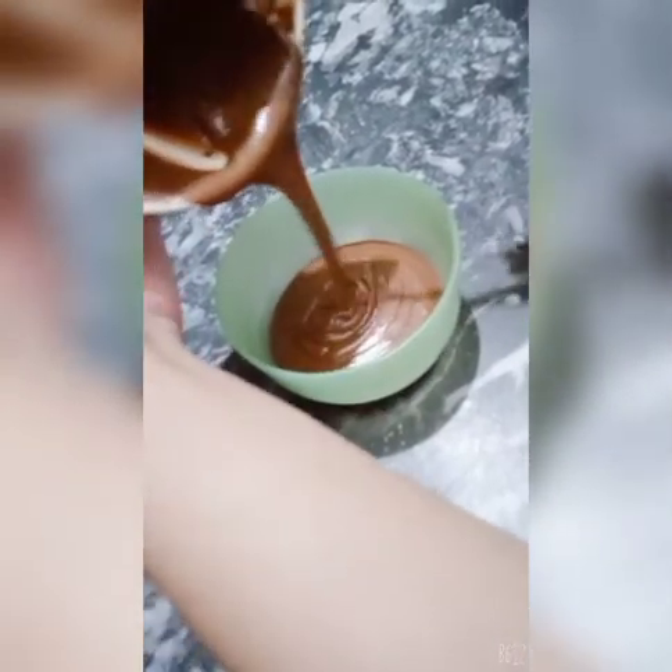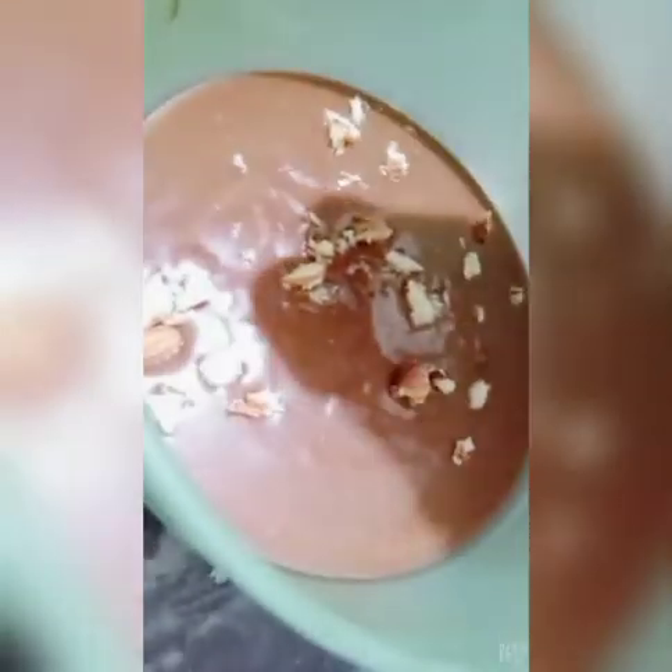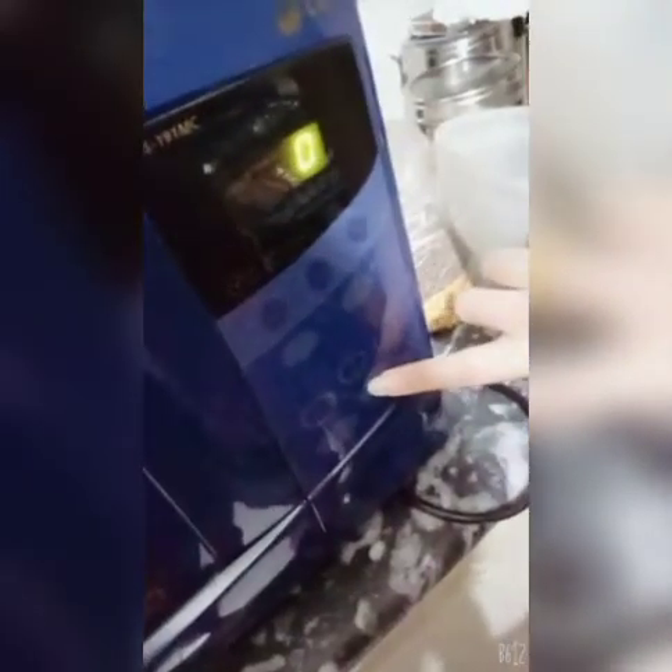After that, I topped it with crushed almonds. You can also top it with almonds or other dry fruits. Then put it in the microwave for 2 minutes and 30 seconds.